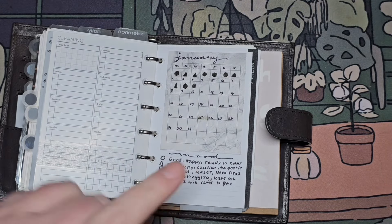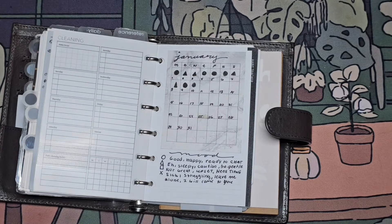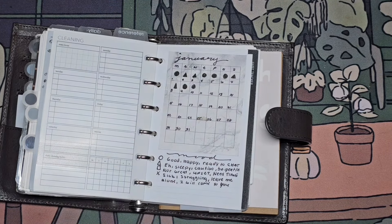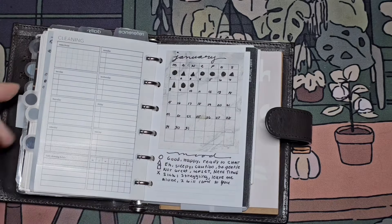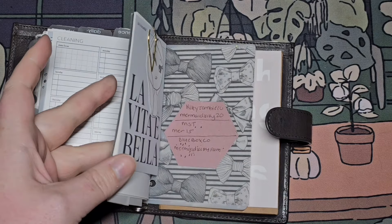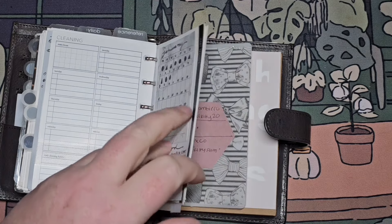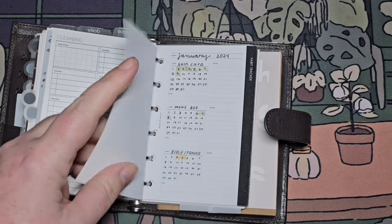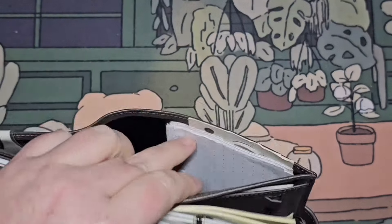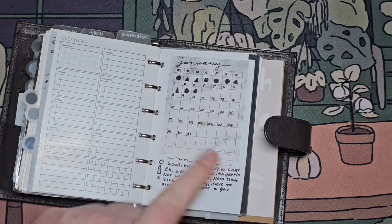January — this is a mood tracker. I like having it in here. I have my little code here and then I've got it there. All these post-its will be moved to a different page. This is on a blank page so I'll probably just use these Toma River dot grids and put the post-its on top.